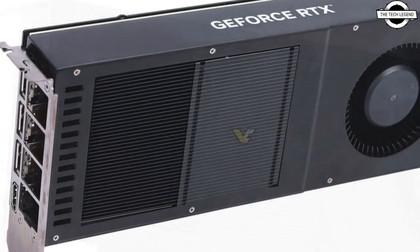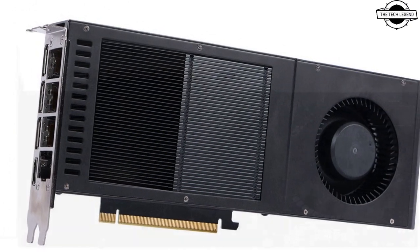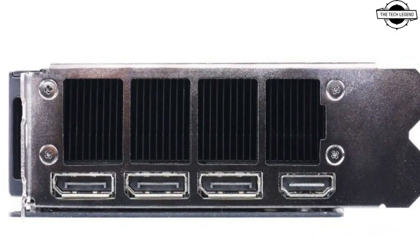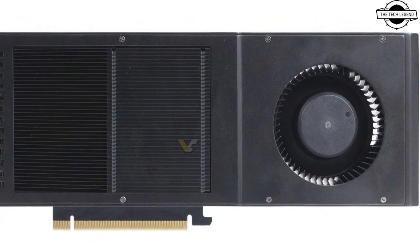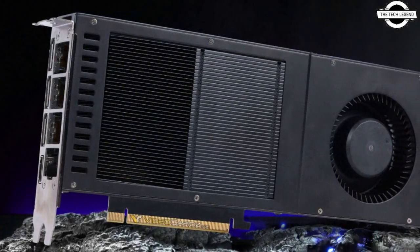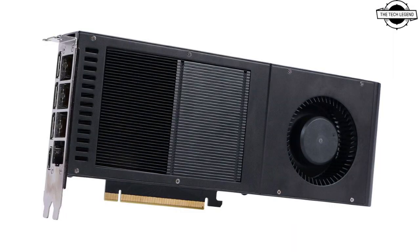Both cards have a massive air outtake and four display connectors including 3x DisplayPort and 1x HDMI. The RTX 4070 Ti Super comes with 8448 CUDA cores and 16GB of GDDR6X memory, while the RTX 4070 Super has 7168 CUDA cores and 12GB of memory. Since both are Super versions, they use a 12VHPWR connector positioned at the rear — a typical design for GPUs used in cluster configurations.